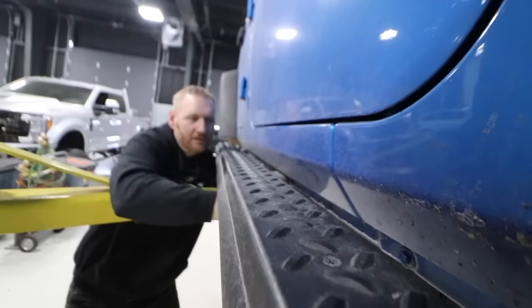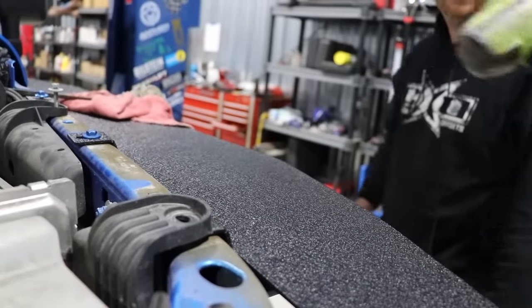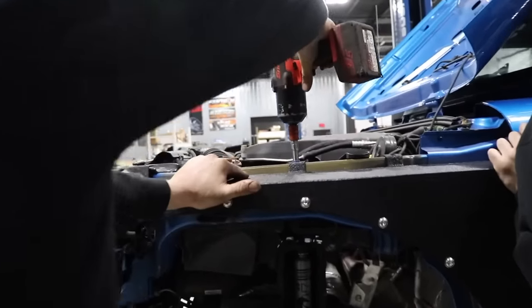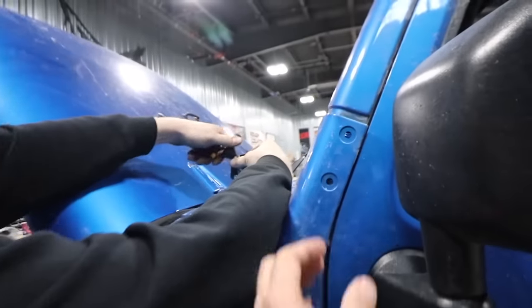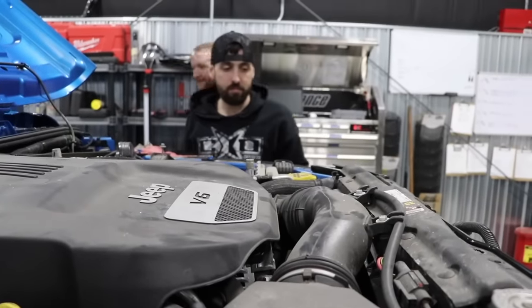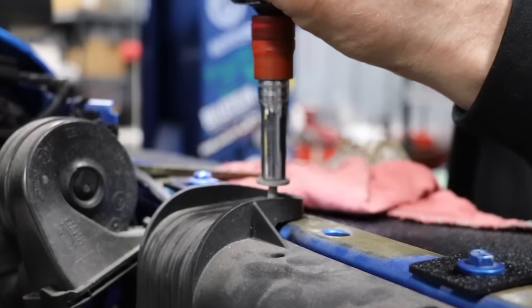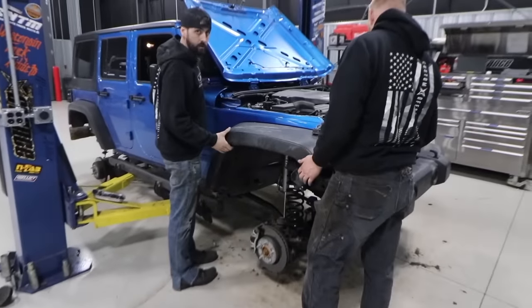It's a Jeep thing, right? It's a Jeep thing. That's how that comes off. And the pillar guard's got to come off. Look at that — not everything lines up perfect the first time.